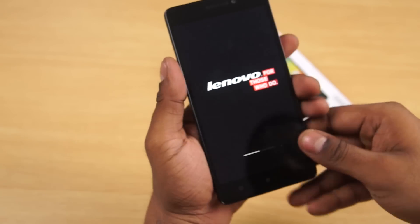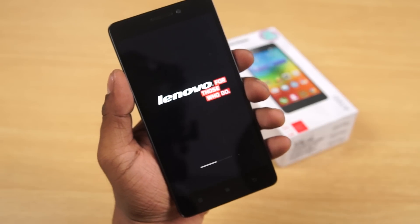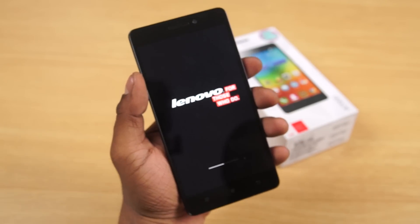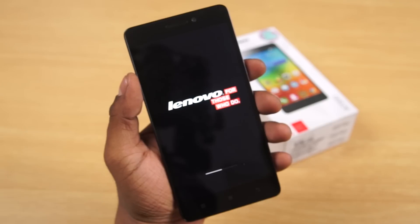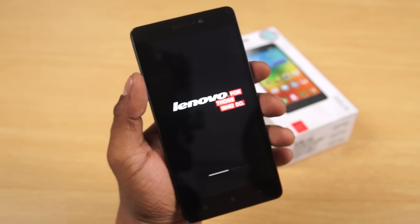So the Lenovo A7000 is powered by the Mediatek true 8-core chip — that's the MT6752M to be precise — with 8 Cortex A53 cores clocked at 1.5 GHz each.